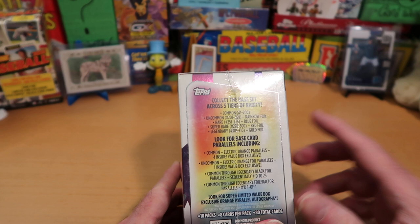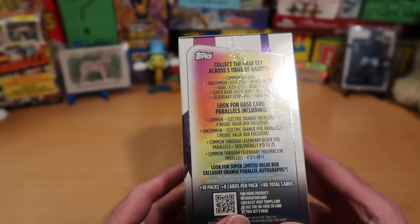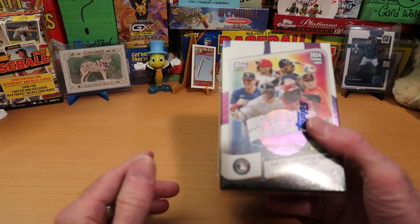There are several different tiers of rarity. The common cards are 1 to 200, and then there are a bunch of different foils you can get. The most rare is the Gold Foil, which is numbered 301 to 310 - super hard to get. There's also Legendary Black Foils numbered to 25, and Legendary Foil Fractor Parallels which are one of ones. There's also a possibility to get autographs out of here, too.